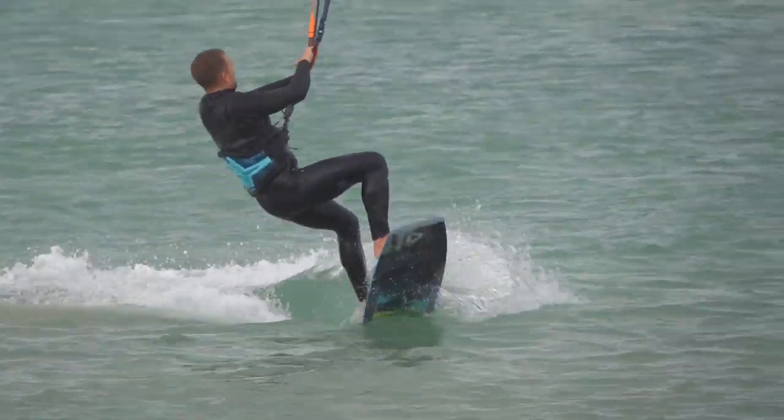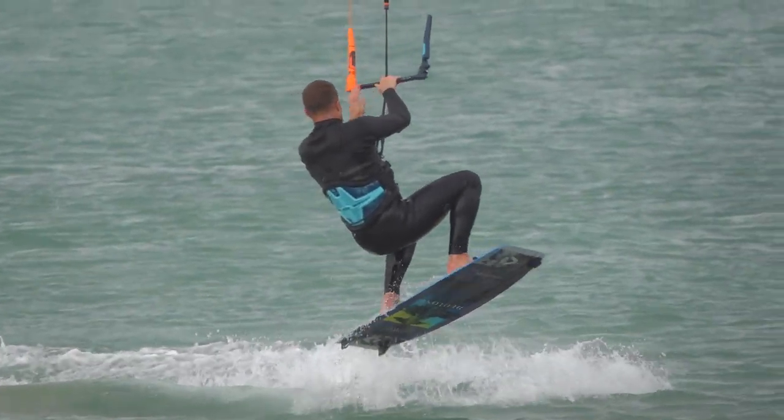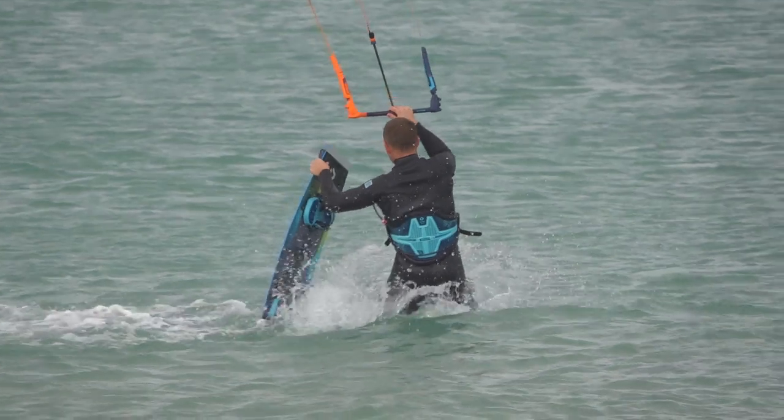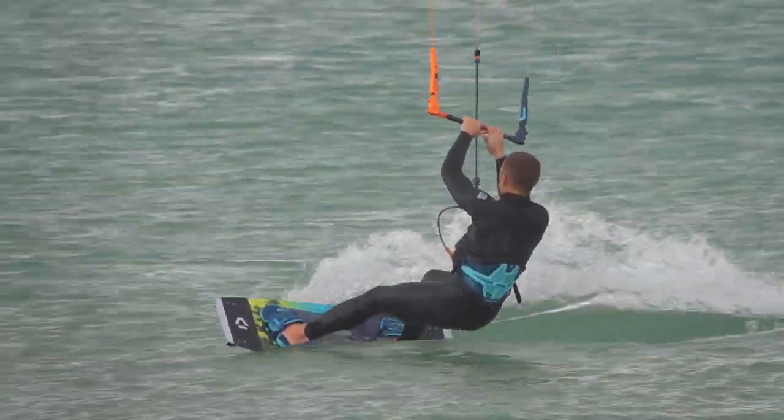This tutorial explains the jump stop. This little trick is riskier than it looks, because landing in the shallows is more likely to result in injury. Look for waist deep water, or preferably more when you're practicing.